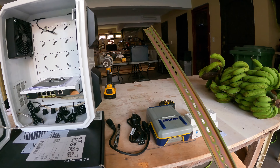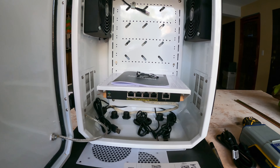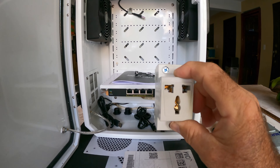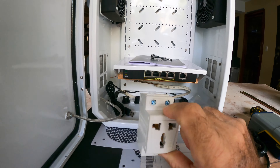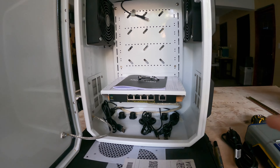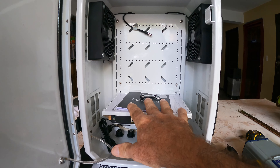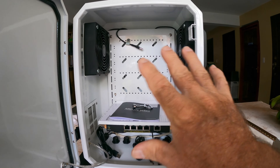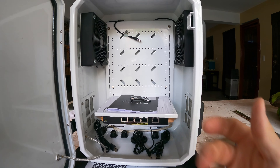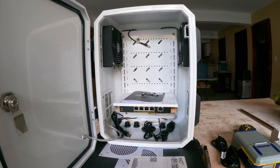My DIN rail came in yesterday. I'm going to cut it and mount one on the top and one on the bottom. I'll put one of the DIN rail mounted outlets on one side, one on the other, and probably one on the bottom somewhere to maximize the space. Remember the Starlink router is going to fit here, so I should have enough room on both sides. We're limited on space inside, but we want everything close without sacrificing good airflow. Let's go ahead and cut the DIN rail, do the mounting, and hook up the electrical.